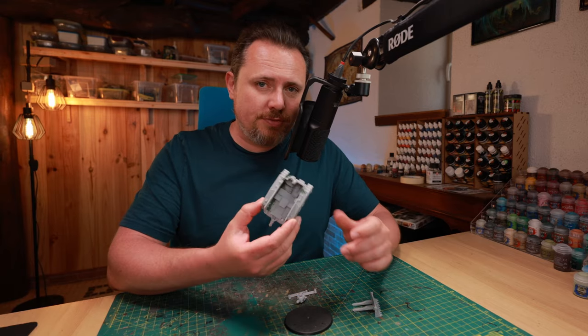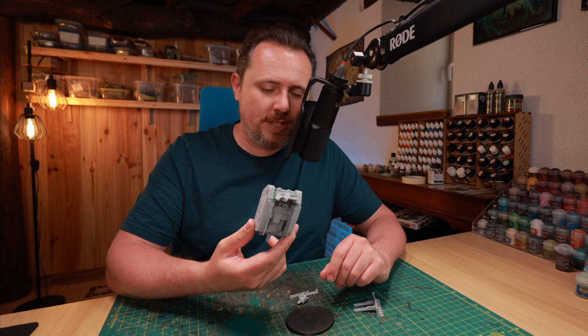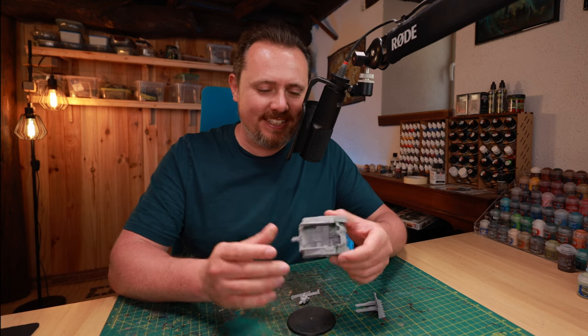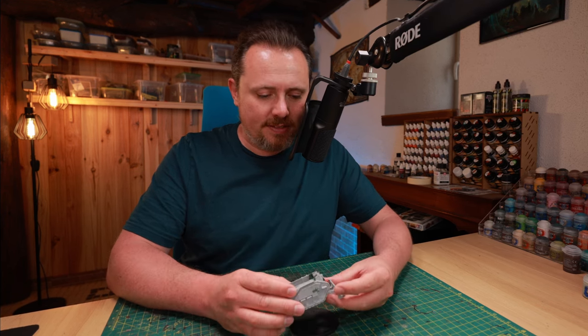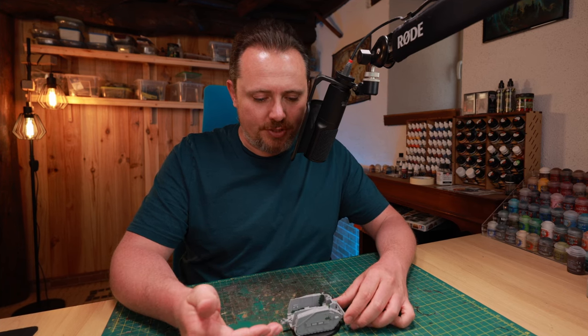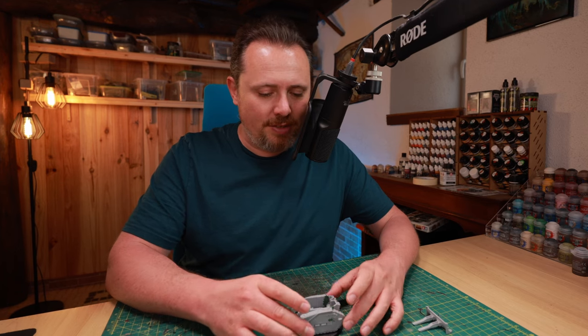So what is a Centaur? It's a very old Forgeworld kit made out of resin. It's horrible to put together, so I already did this off camera because there's no way I want to struggle with it on camera. It needs loads of liquid green stuff to fill in the gaps, but I think it's a pretty cool little model. It comes with a dozer blade that hangs over the base, but if you get rid of that it's almost a perfect fit.